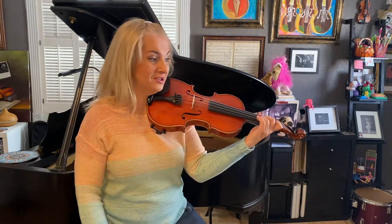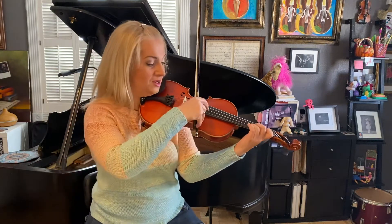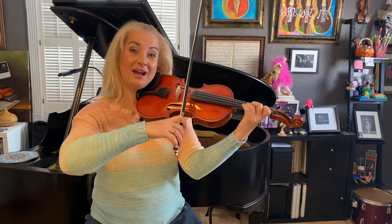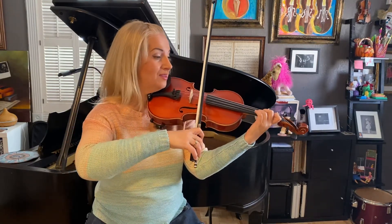First four measures: starting with open D and third finger on A string — make sure that they match because it's an octave. Count each measure to three. Ready: one and two and three and...